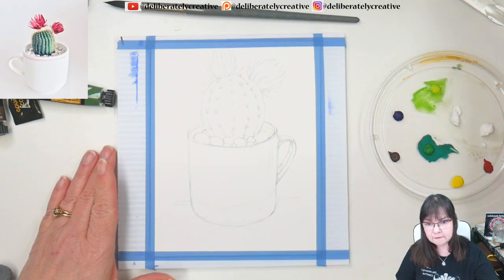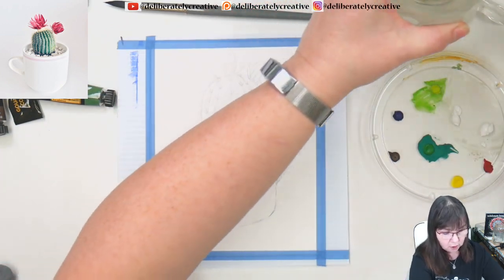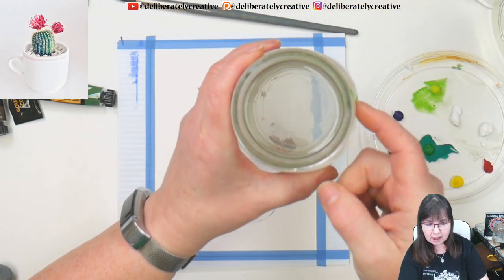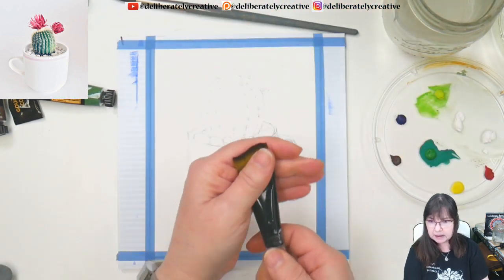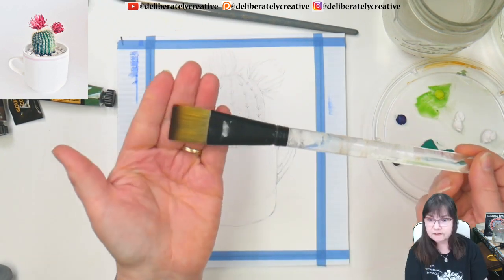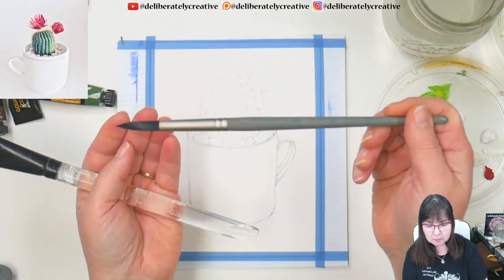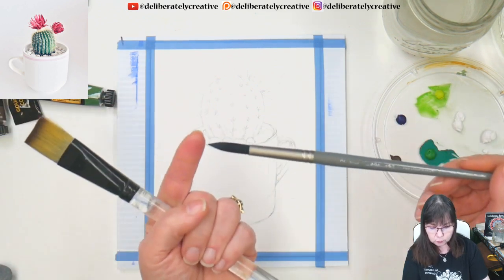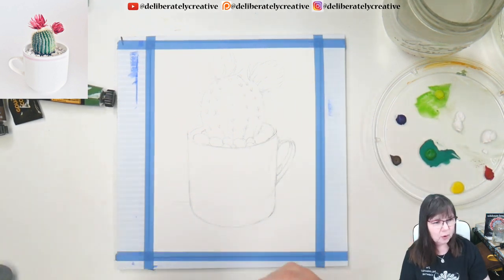I have a big jar of water and a smaller jar of clean water. The big jar is for washing brushes, and when I just need a touch of water I grab it from the small clean water jar. I have a big Simply Simmons one-inch flat wash brush for the background, and a number 12 round Mimic squirrel brush by Creative Mark — it has a super fine point for details.